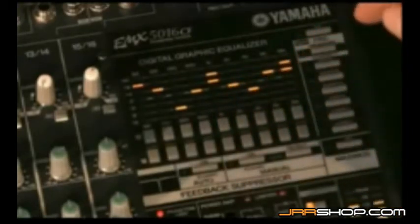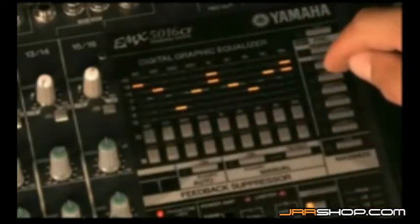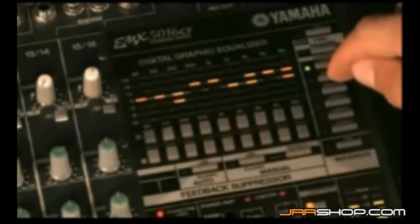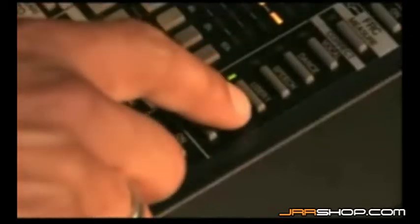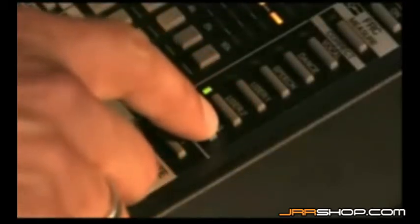You can manually adjust each band as required from scratch, but you can also use one of the presets — vocal, dance or speech — as a starting point and edit from there. You also have three user memories into which you can store your own EQ curves for instant recall whenever needed.